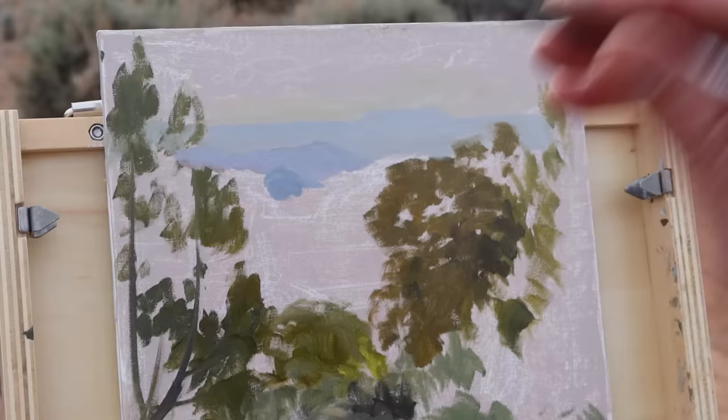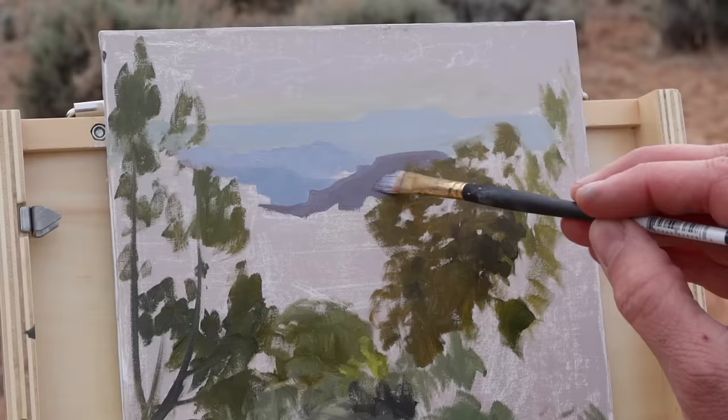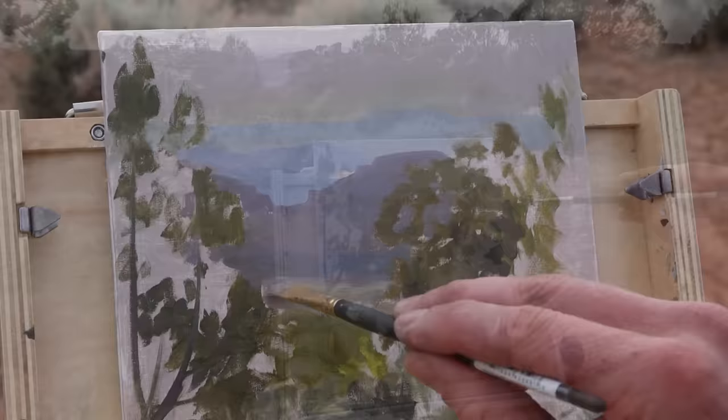As I begin to build the layers closer to the foreground I add more gray and a touch less saturation in my blues. This creates more of a violet or purplish feel to the color, providing an excellent sense of atmosphere as those hills becoming closer start to appear more red as they actually are.